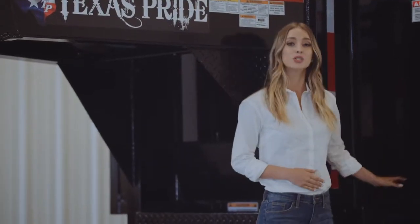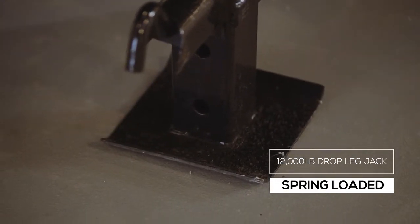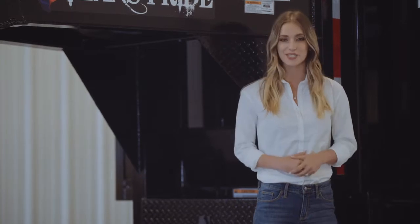On either side of the pump box there are dual 12,000 pound heavy duty drop leg jacks with spring return. Almost all of our gooseneck trailers feature dual jacks for more stability and lifting power.